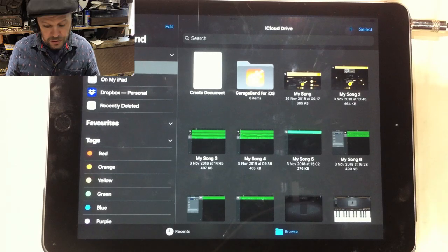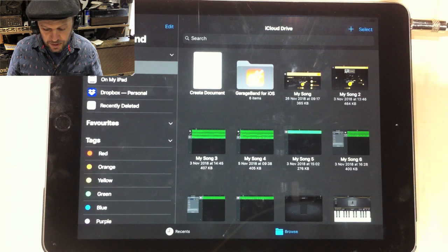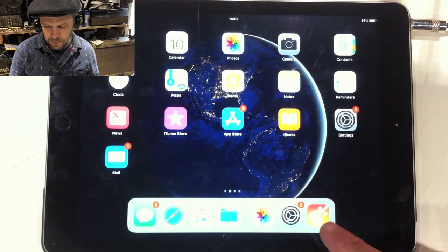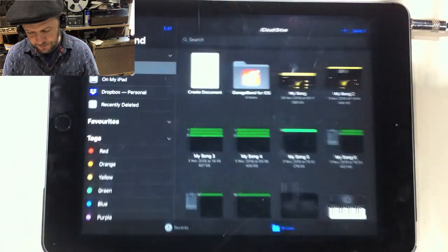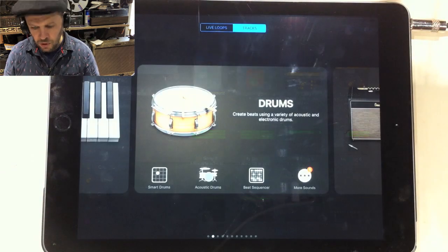Following on from my introduction to GarageBand for Kids, now's the time to get started. On the desktop, GarageBand is the guitar symbol which might appear on your bottom pane or elsewhere on the desktop. Just open that up and then go to the plus button at the top for a new song.